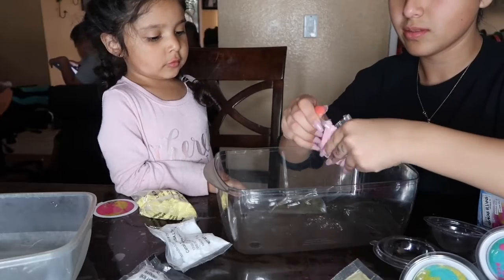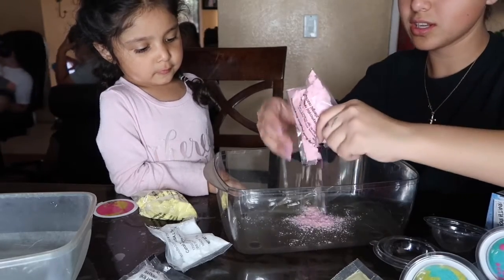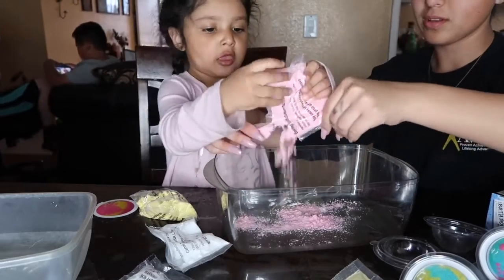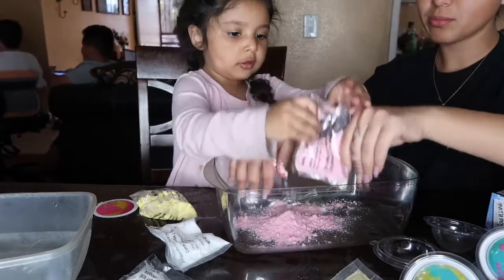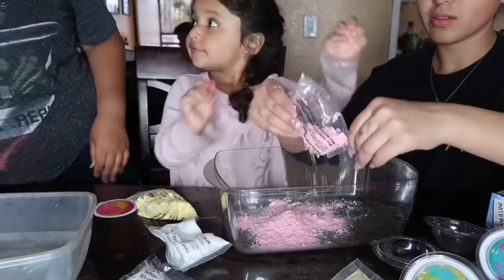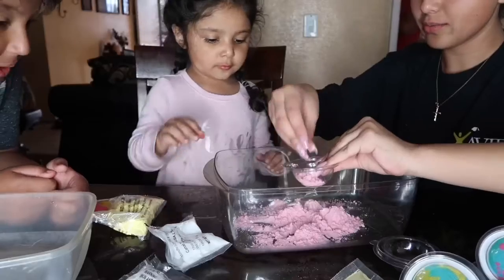In here. We're just putting this in the container. Here, empty it. Put it in there. Empty it. Finally! You took forever. Go put it, put it, put it.